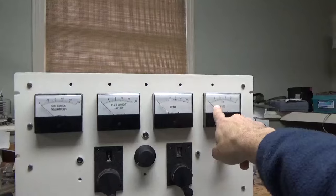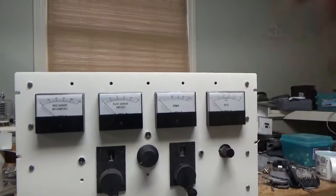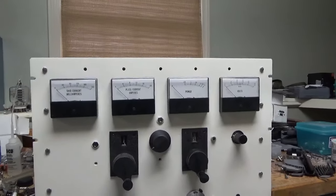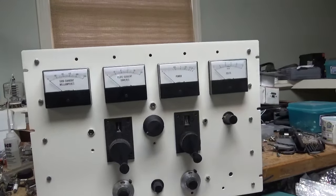This is the multimeter — it'll read filament voltage, supply voltage, and all that stuff.